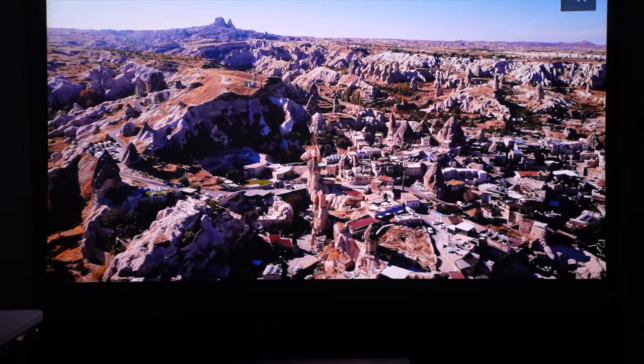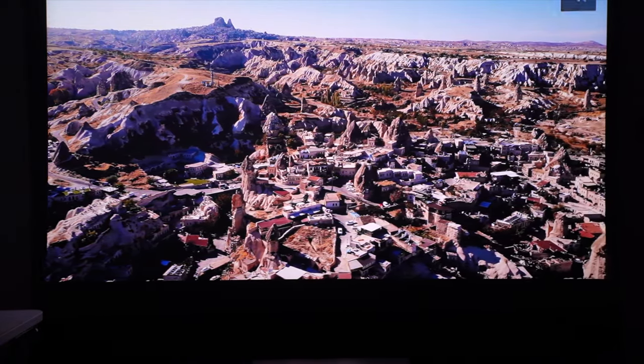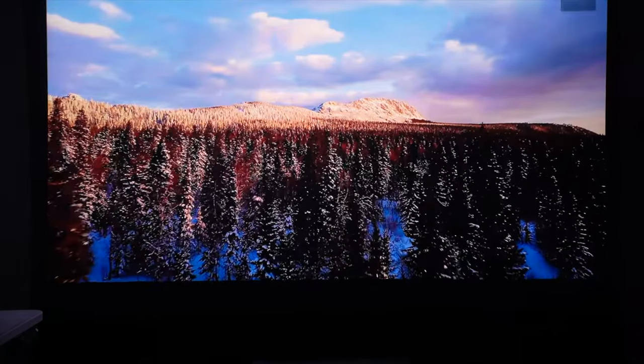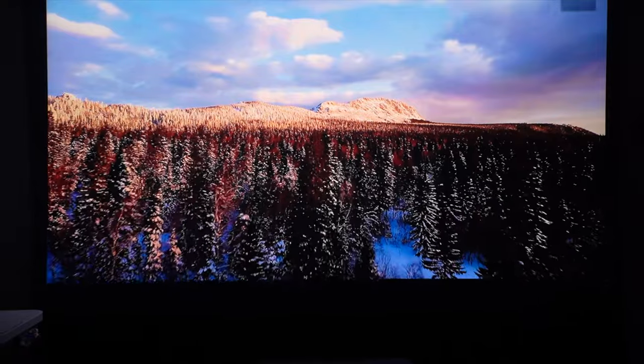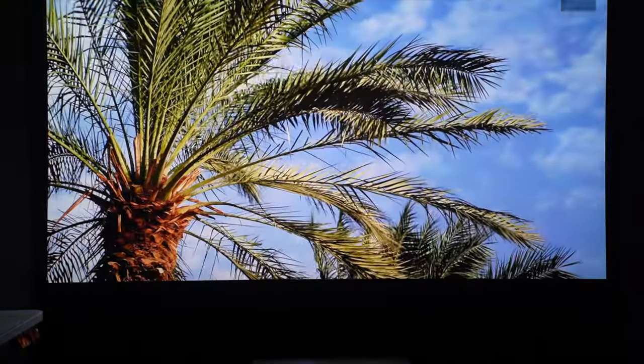Yet again, you saw how great that looked — hopefully everything was so clear with the way you're watching it. You heard how great the audio sounds too. I couldn't go more than maybe 25% on the volume and it was still so loud, just filling the entire room with that type of cinematic audio and really high-quality bass.